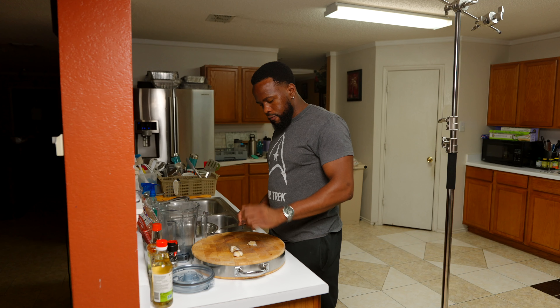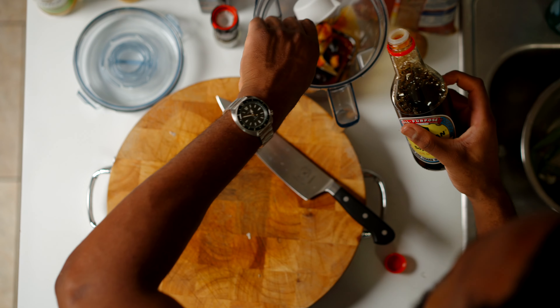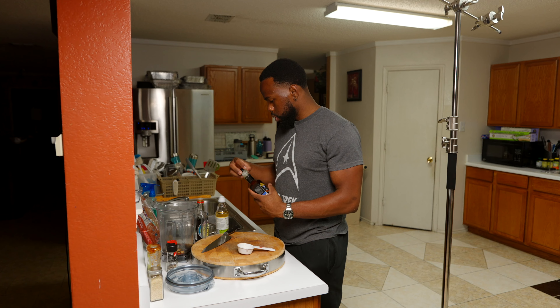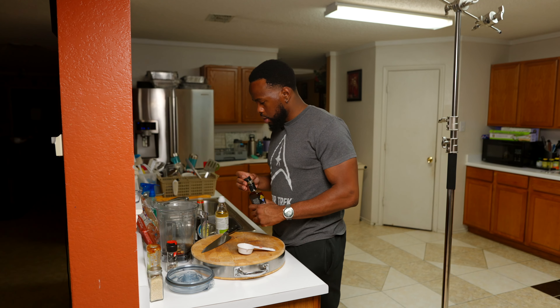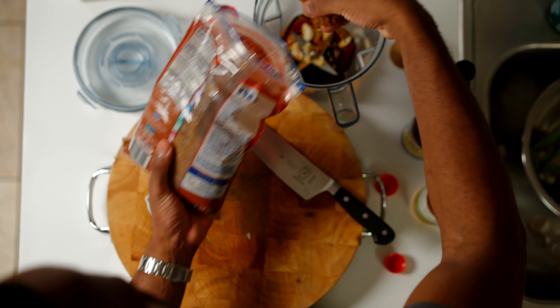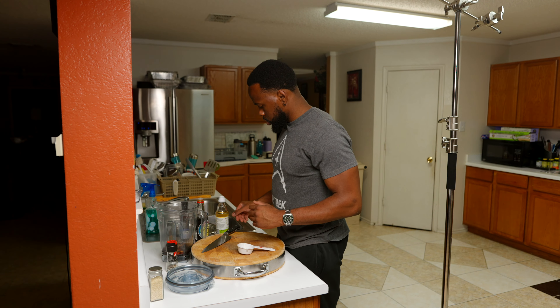Oh snap, almost cut myself. First you have to make the marinade. So we're gonna do three cloves of garlic, soy sauce, rice vinegar. How much rice vinegar are we supposed to use? Sesame oil. Pretty sure I'm only supposed to do like a couple tablespoons of that. But we do have brown sugar over here. Brown sugar tastes so good, but it stinks. Smells absolutely terrible.